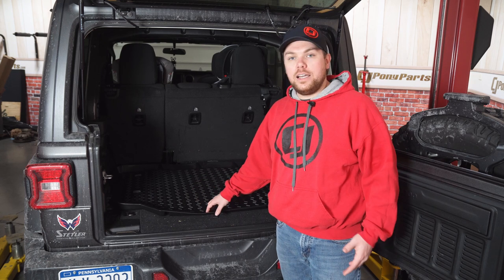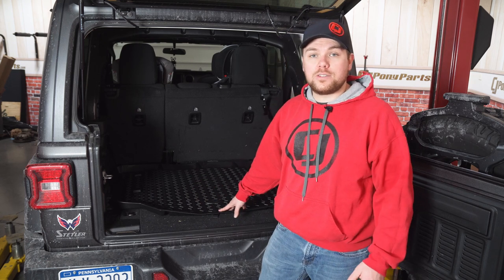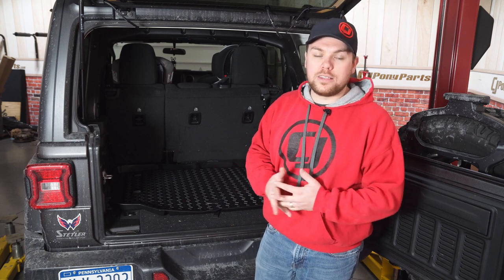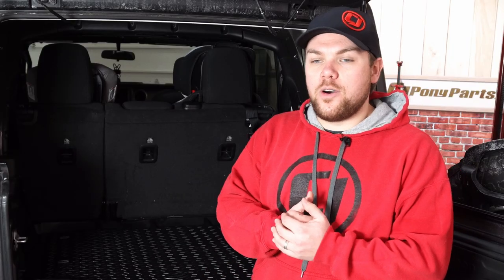If you want to check out this Rugged Ridge cargo liner, be sure to visit cjponyparts.com to check out this as well as all sorts of other great Rugged Ridge parts. I hope you guys liked this quick look at this rear cargo cover. I'll see you out on the trail.